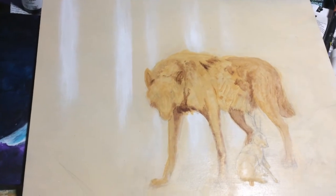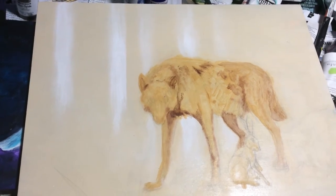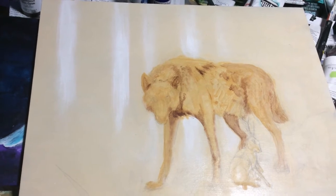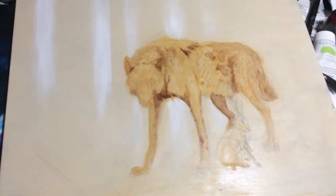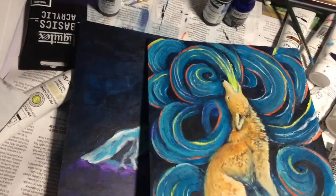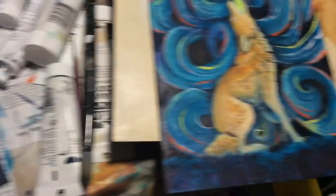No one stares at wolves the way that I and other people who really enjoy wolf behavior do, and I just need to accept that. I am really excited about where this one's going. The one on the bottom — I'm also loving the texture on this one.